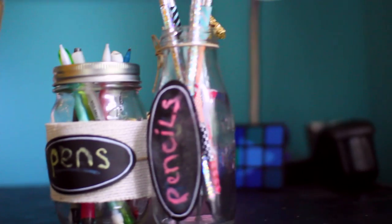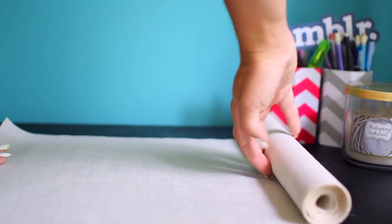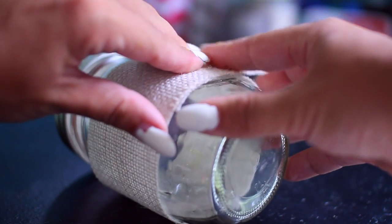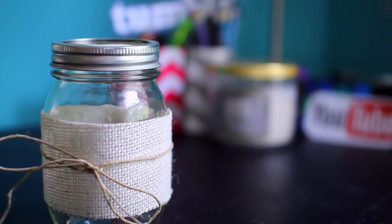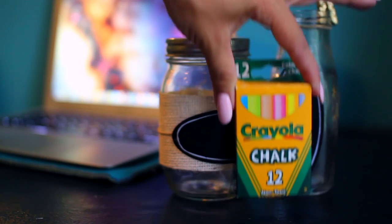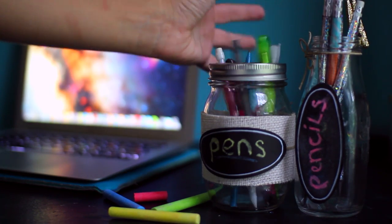Last but not least, we need something to hold all of our cool DIY pencils in. You're going to take a mason jar or two, some burlap, string, and some chalkboard labels. Cut out a piece of burlap and measure it — make sure it's the right size for your mason jar — then take a little bit of hot glue and glue it down. Once you're done with that, take a little bit of string and tie it around, then tie a cute bow on the ends and trim off the edges. Finally, take your chalkboard label and place it on the outside and you're all done. You can go ahead and decorate the labels with chalk. This is a really cute and simple way to stay organized because there's nothing more frustrating than when you're starting your schoolwork and you don't have pens or pencils.